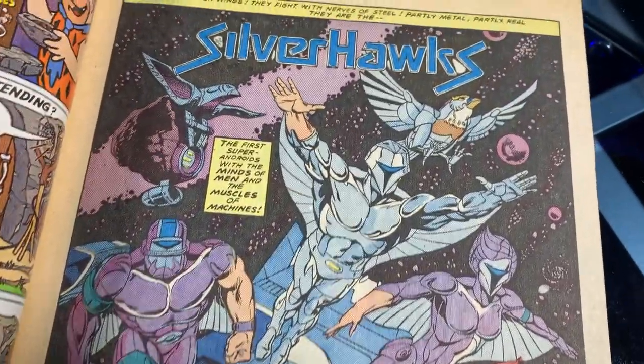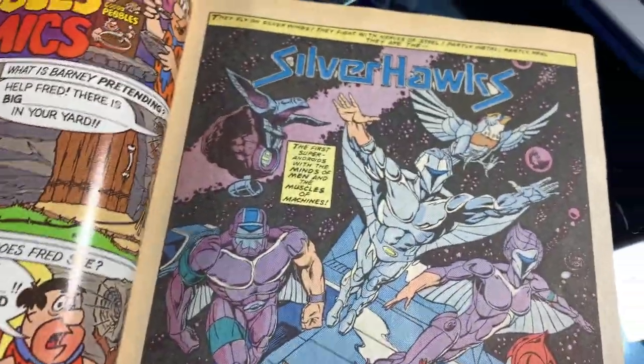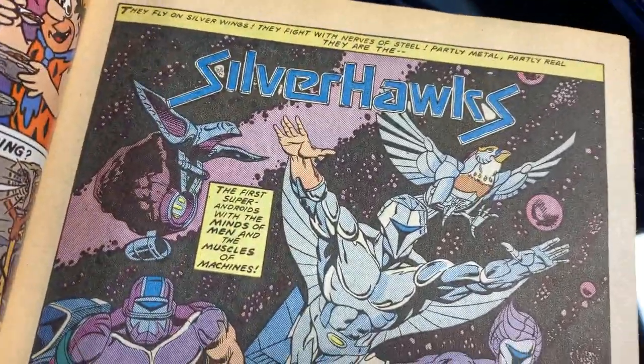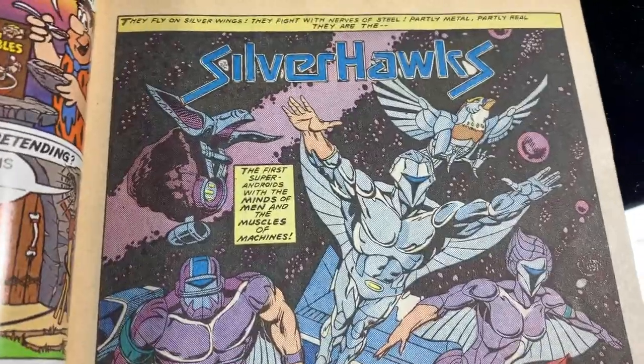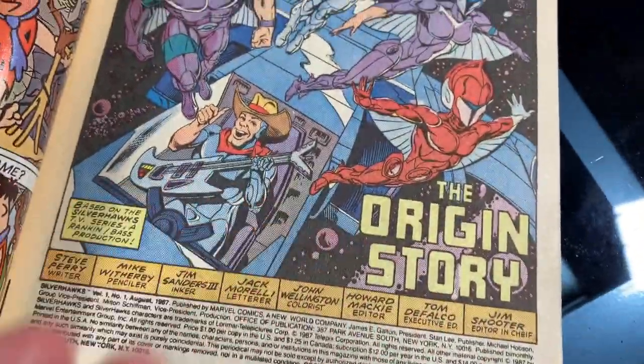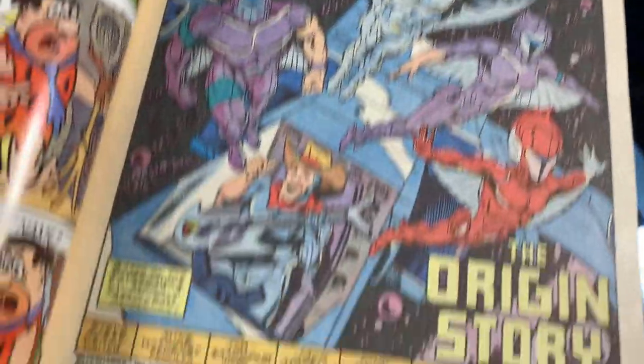I'm not familiar with the characters, or at least I wasn't until I just read this. So it's like we're going to enjoy Silverhawks together — for the first time again, for the second time, but really for the first time because I don't remember it all that well. So it's the origin story of Silverhawks.